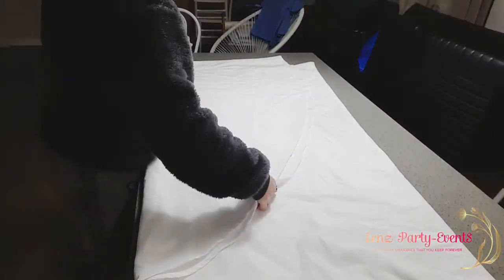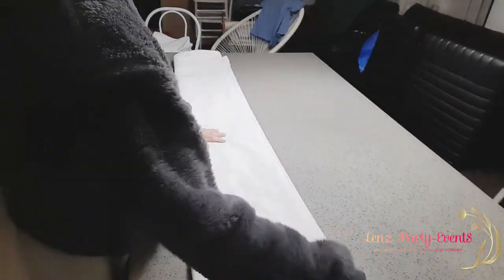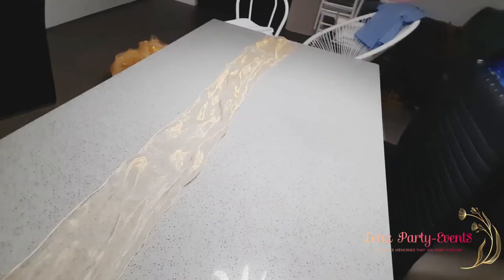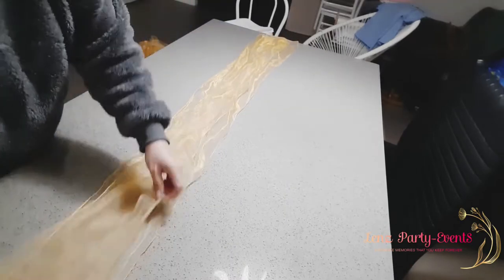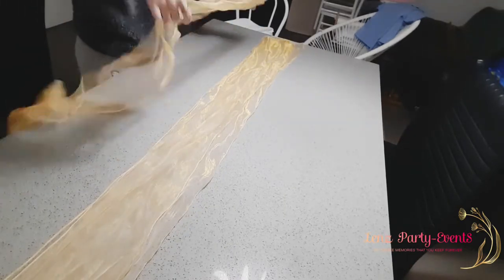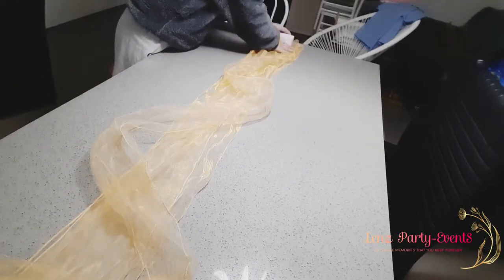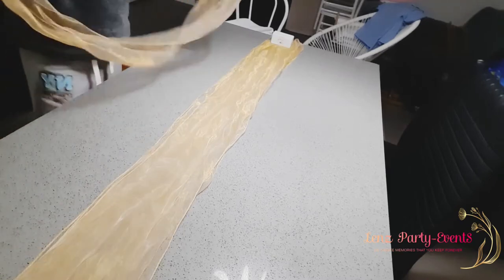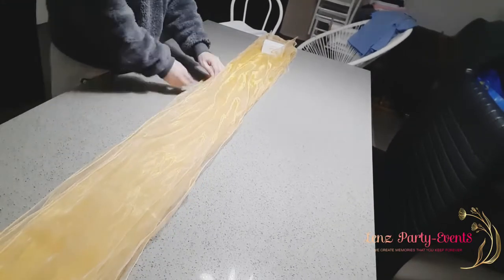I don't iron organza sashes, but I do have to iron satin ones. I also fold my chair covers neatly so they're not too crinkled when I use them next time. Then I put everything in a box in storage, ready for the next event. I hope you get the idea of how to clean up your linens after an event — see you in the next video, thank you for watching!